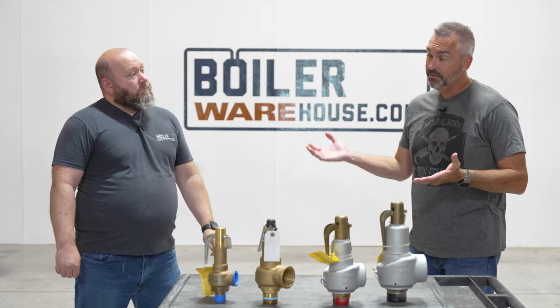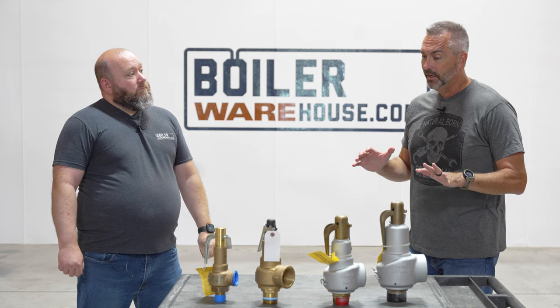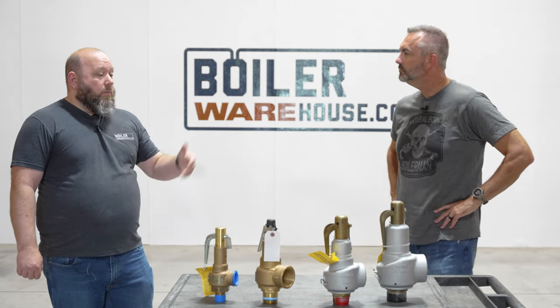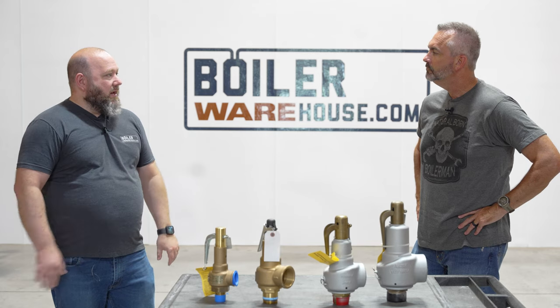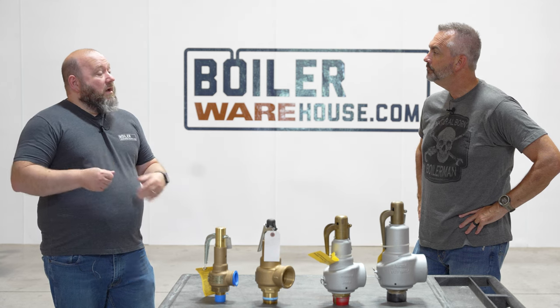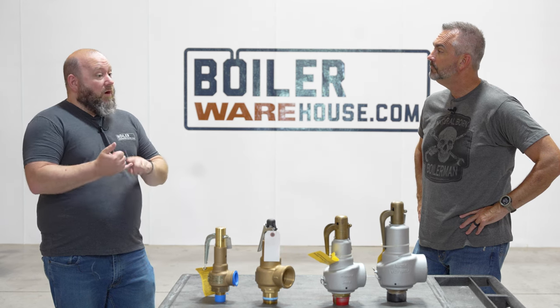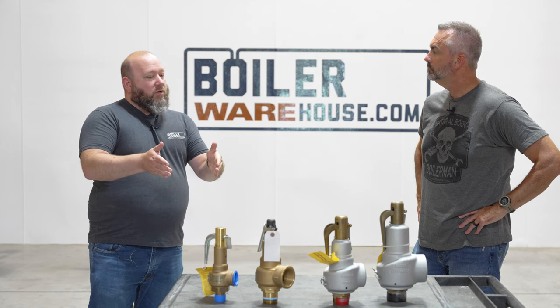For a 150 PSI boiler, do all relief valves have to be set at 150 PSI? They don't. Depending on the customer, they may have plant requirements where they want to set them a little bit lower, but they have to be set at or below the MAWP of the vessel. The VA hospitals, for example, have a staggered concept — they may set them at 135, 140, 145, or 140, 145, 150. So the relief valves start to pop earlier and are at a certain point by the time they reach the pressure vessel rating. That will also dictate what their operating pressure is.